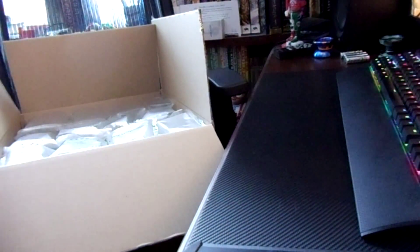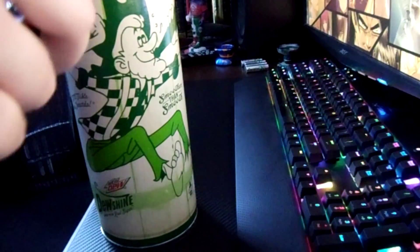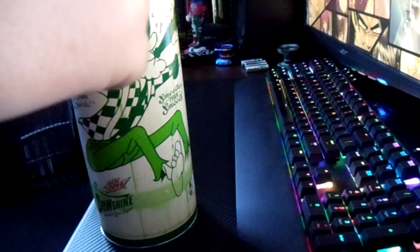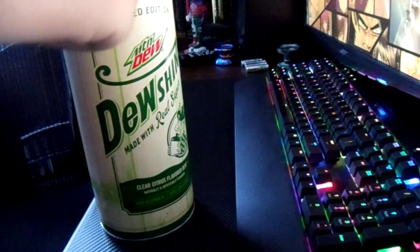What's up guys, bringing you another unboxing here today. This one's going to be different from everything that you've probably seen so far from me if you're following. You can see I've got a pretty big box here from Amazon.